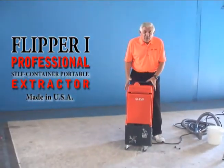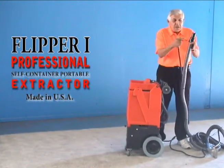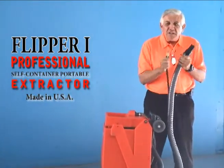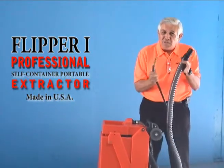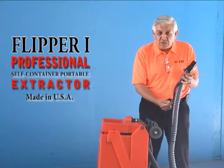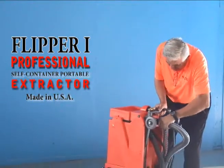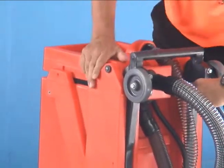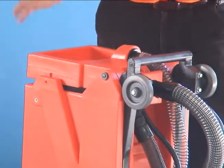That is basically the Flipper. Now we're ready to connect our hoses. You have two hoses: the bigger one is your vacuum hose and the smaller one is your solution hose. These are the same for the 1300 and 2200. The O3H35 uses a heater hose with a high-pressure hose — that's the only difference. You must hear a click when connecting the solution line; if you don't hear that click, water pressure won't go through.